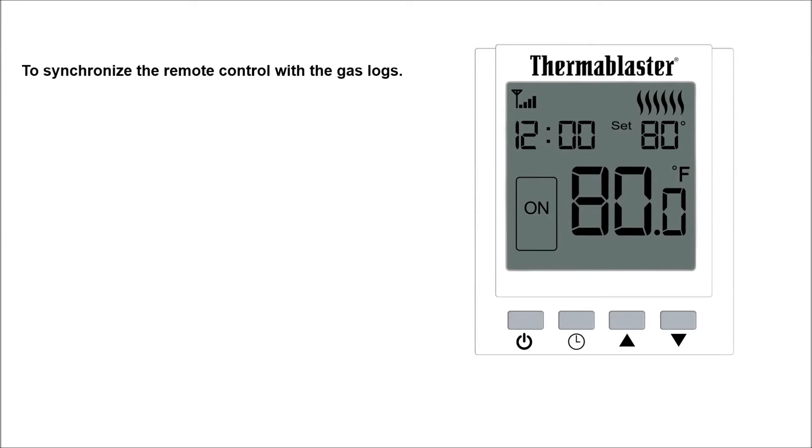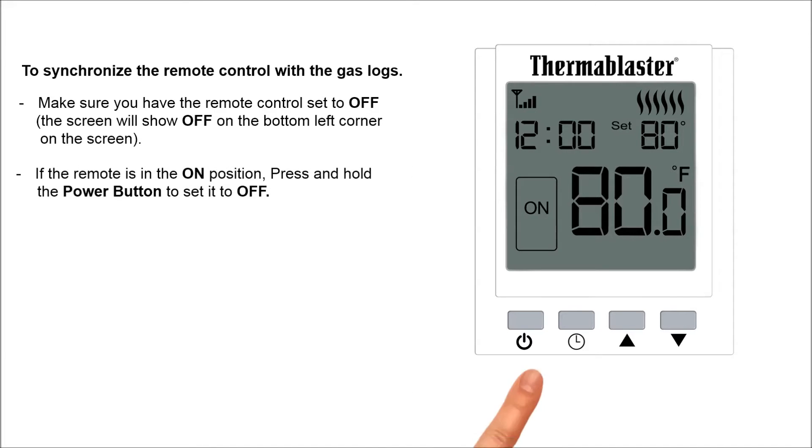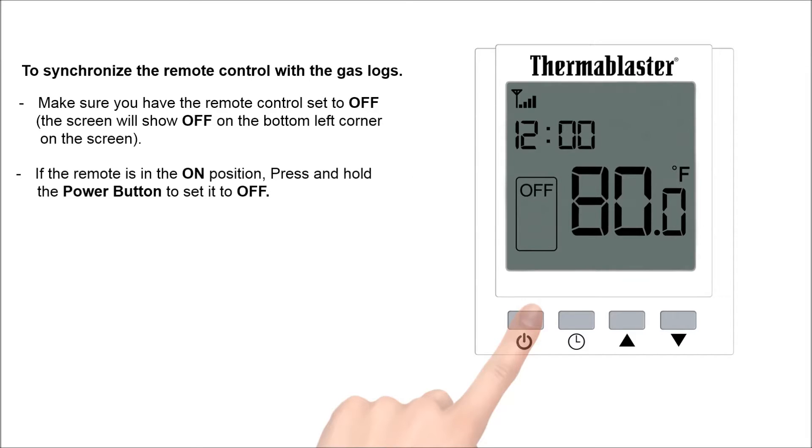To synchronize the remote control with the gas logs, make sure the remote control is set to off. The screen will show off on the bottom left corner of the screen. If the remote is in the on position, press and hold the power button to set it to off.